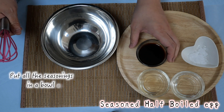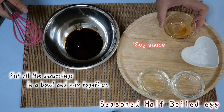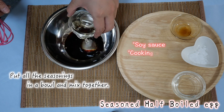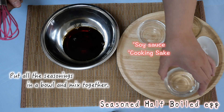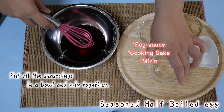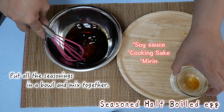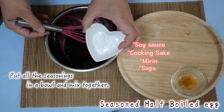Let's make the sauce! Soy sauce. Japanese sake. Mirin. Last is the sugar.